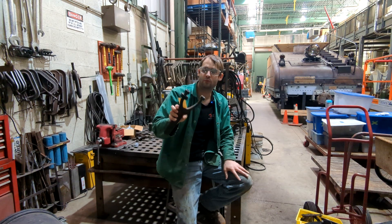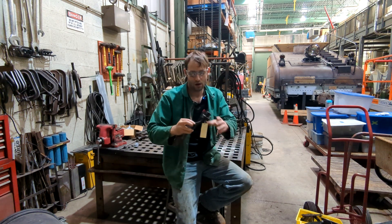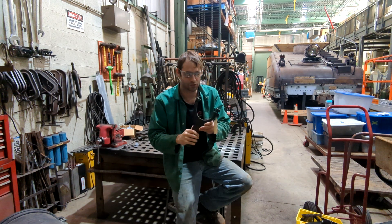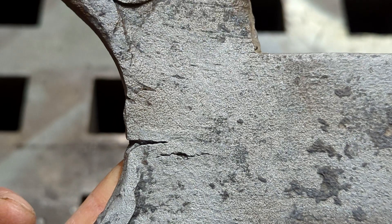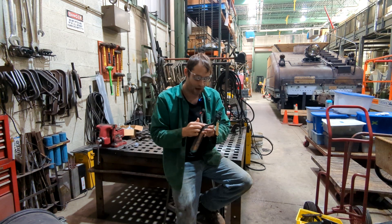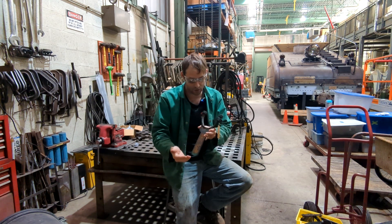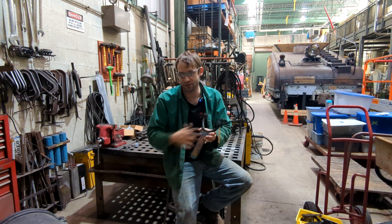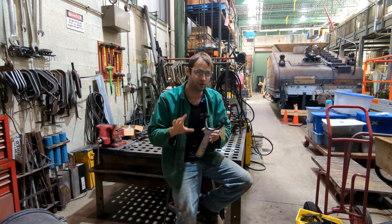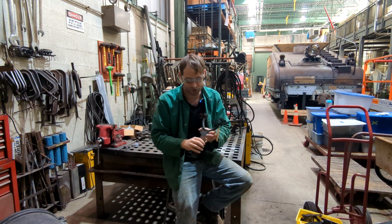I'm out in the shop with the bracket for the Rocket headlight that I'm going to put back on. This bracket is cracked. Since this is the first crack that I'm going to repair on the channel with welding, I'm going to go over how to prep a crack, how to examine it and make sure that there's only one crack and not more, what you're looking for when repairing them, and what type of welding you're going to use.